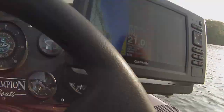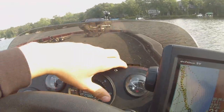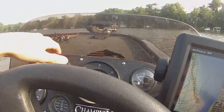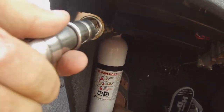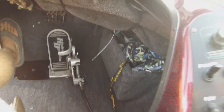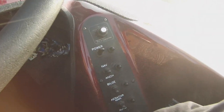I have the Garmin on a small RAM mount, and I'm planning on upgrading to a Helix 10. I want to figure out a mount up here because I don't like it right here. It has a 12-volt cigarette lighter to charge stuff, a fire extinguisher, and a hot foot. Down here there's a little cubby where I keep an iPilot remote, a buff, and some towels.